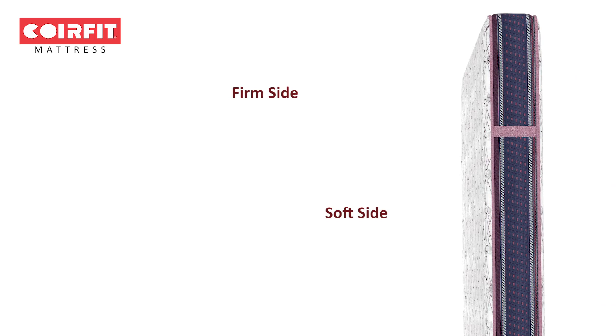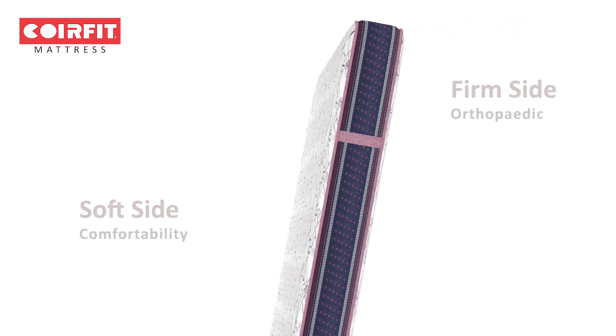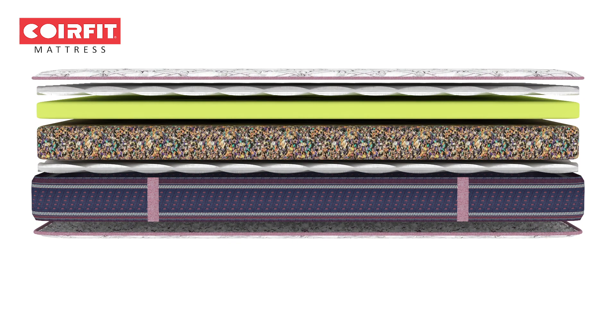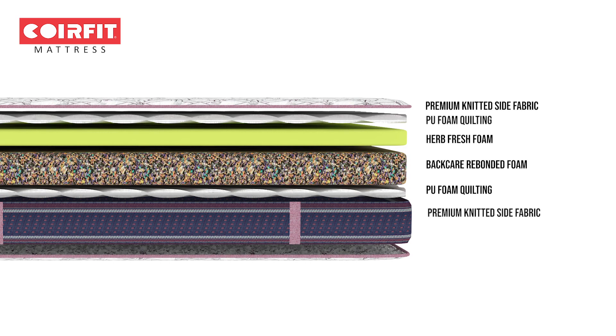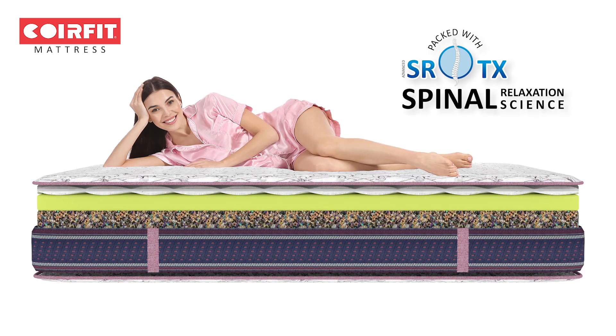It's easy to flip over to switch between the softness of the top layer and the firmness of the bottom layer whenever you want. The mattress comprises premium quality rebonded foam and soft herb fresh foam, which is specially developed using SRTX Spinal Relaxation Technology.